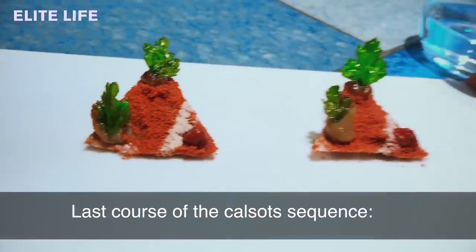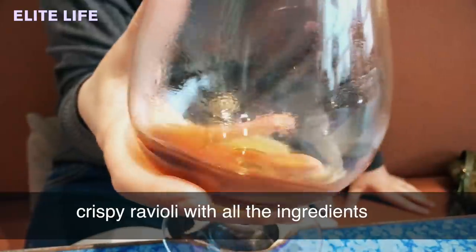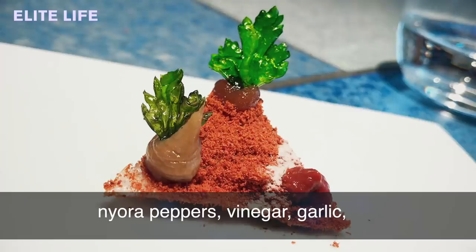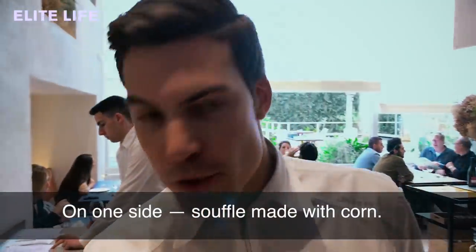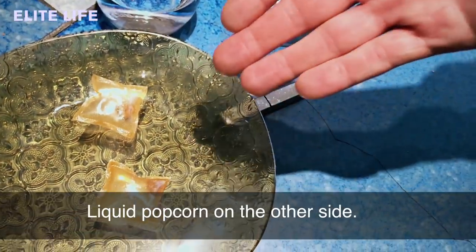The last course of the calzot sequence is a crispy ravioli that contains all the ingredients of the romescu sauce — nora peppers, vinegar, garlic, and hazelnuts. On one side, a soufflé made with corn. And on the other side, this is a liquid popcorn.